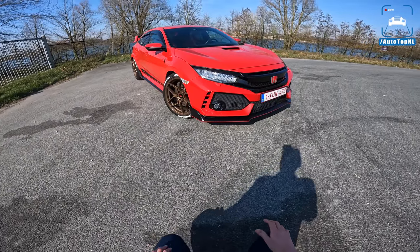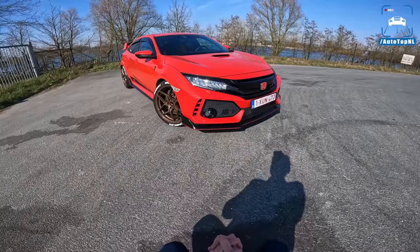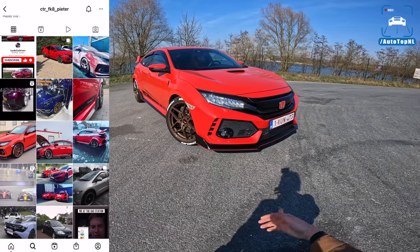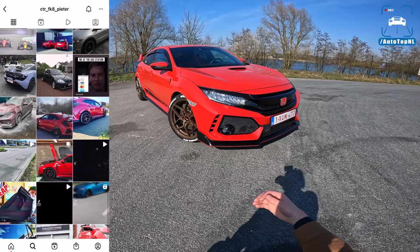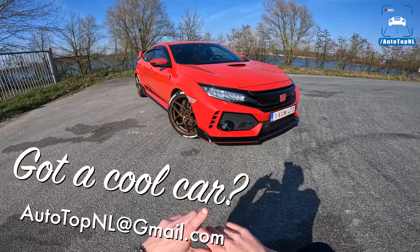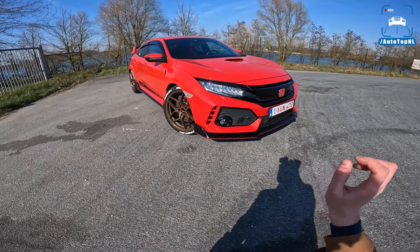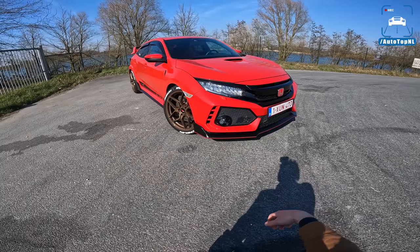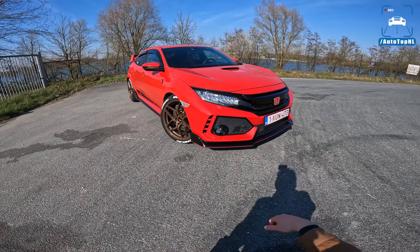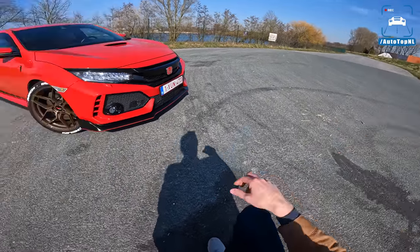Today we've got this Honda Civic Type R and it has been tuned. This is Peter's car and he is a viewer, which is always very cool — to drive you guys's cars. If you have a cool car you want to submit, please send an email to the address on screen with a couple of photos and info. Today we're going to show you around it, talk about the modifications, and then take it for a drive to the Autobahn.